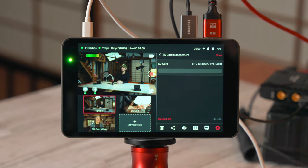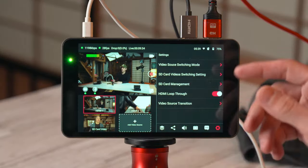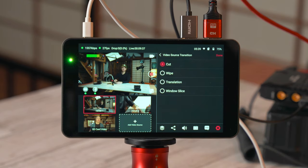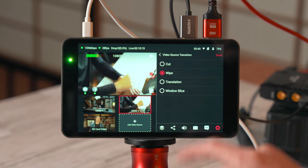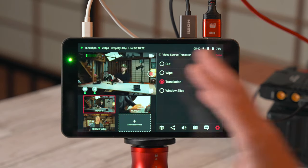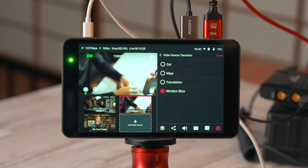Next is SD card management — you can see your SD card memory usage and remaining space. You can also turn HDMI loop-through on or off if you're outputting to a larger monitor. Finally, there's the video source transition menu, where you can choose from a clean cut, a wipe, a translation (slide), or a window slice (blinds effect) for how your video sources switch. There's no further customization of these transitions.